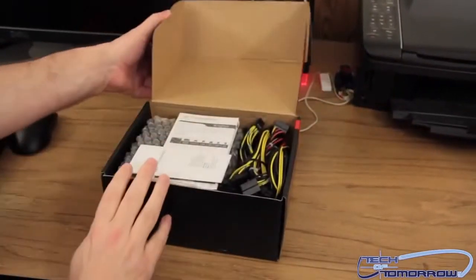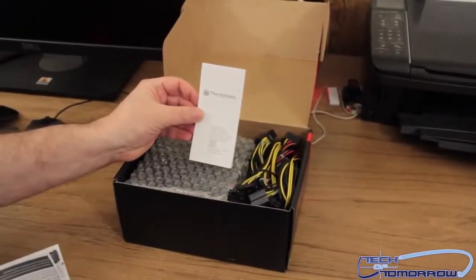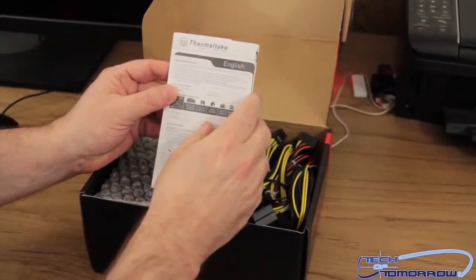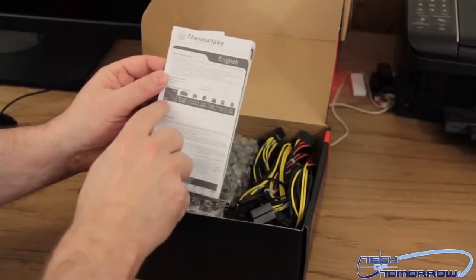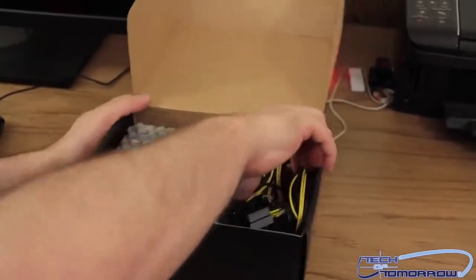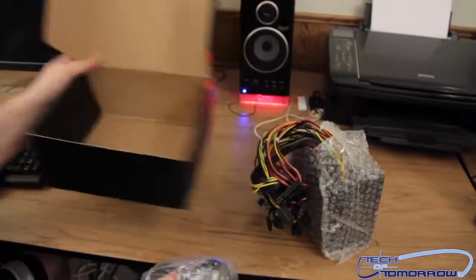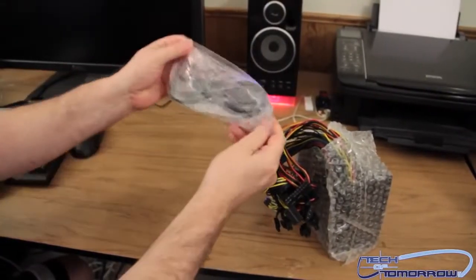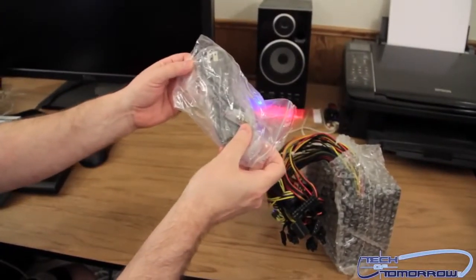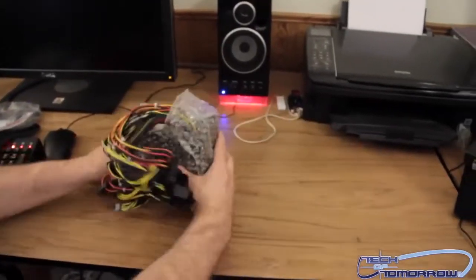I'm gonna go ahead and pop the top here. You can see it's all nice and packaged — got the Thermaltake 'Cool Your Life' branding. Got the English manual here, which shows all the different connectors and what they're for. Here's the power cable — your normal standard power cable — and some screws to mount the power supply to your case.